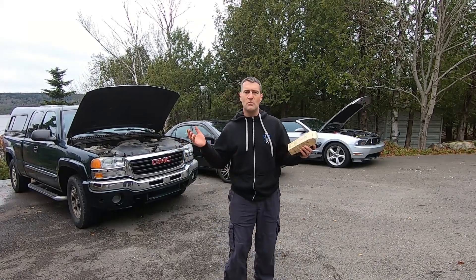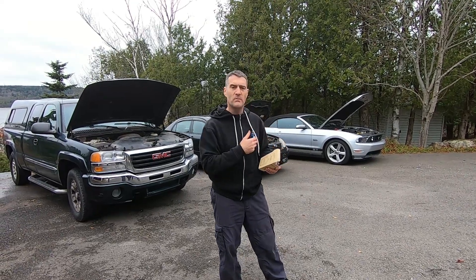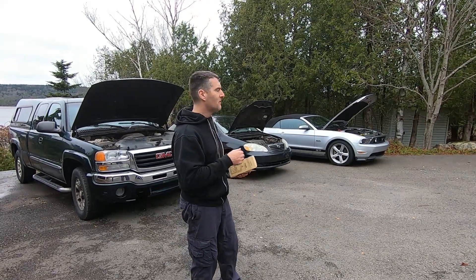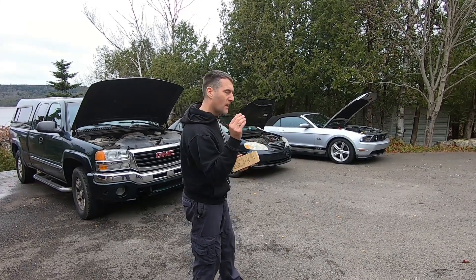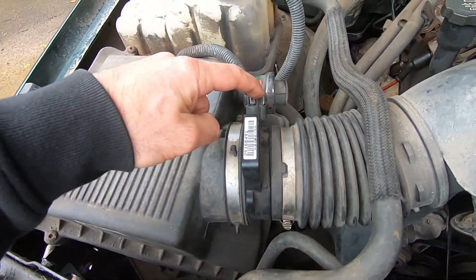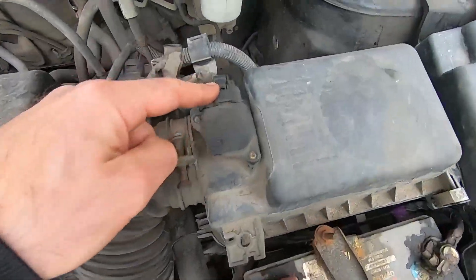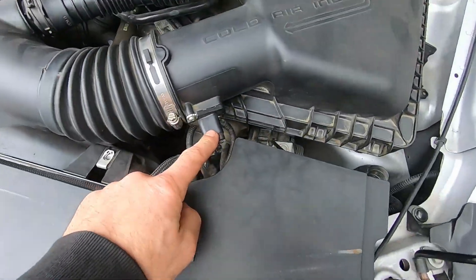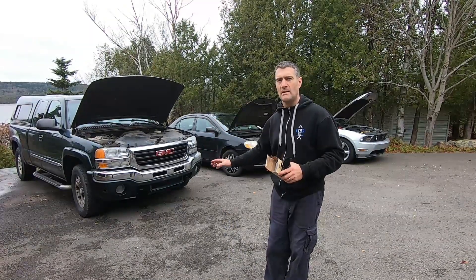Ironically, at this point I had no check engine code set on my vehicles. So to simulate a code problem, I disconnected the mass airflow sensor on each of the three vehicles. I started them up and let them idle until they ran their test and set the check engine light. Then I turned the vehicle off and reconnected the mass airflow sensor. So the problem is actually gone, but the code should still remain set in the car's computer.